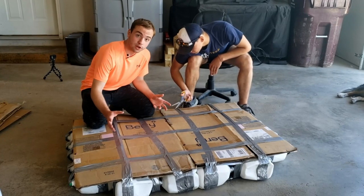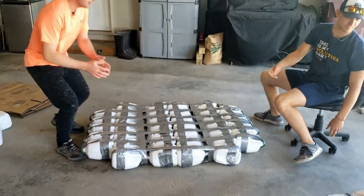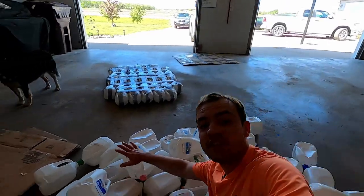Let's start by cutting off the old cardboard. And now the cardboard is off. All of these milk jugs are going to go on a raft. I just really hope this all works.